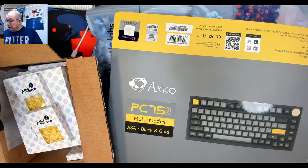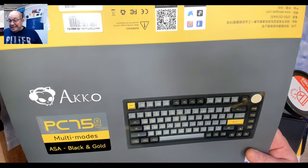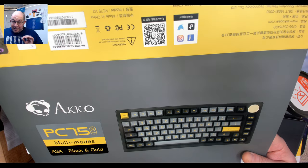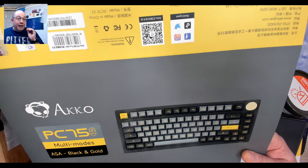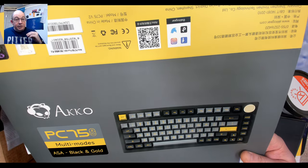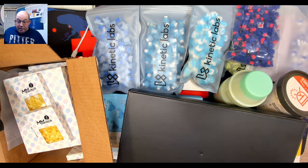This one I've already started — it's the AKO PC 75B Plus Version 2. So far I'm liking what I see but I haven't finished the video. If you guys have any questions about it, please let me know and I'll do my best to cover it.